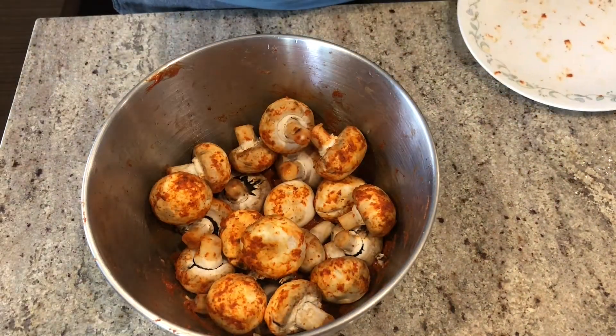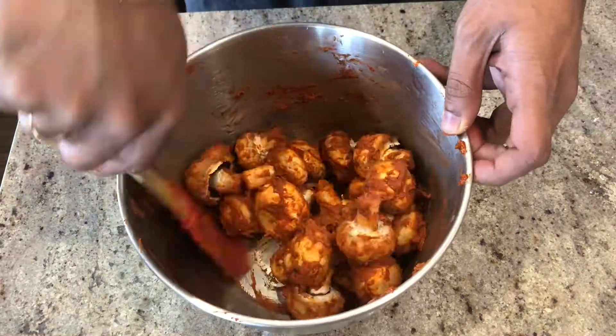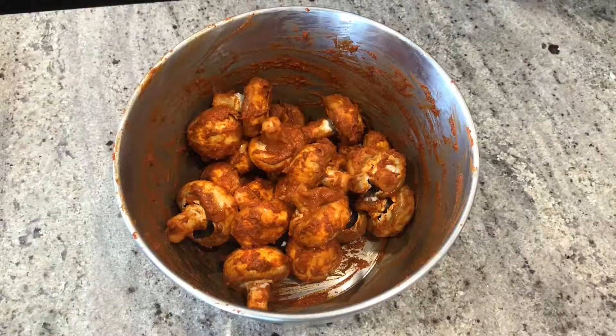Today the marinade seems to be too thick, and hence I had to use a ladle to mix the marinade and the mushrooms. Be gentle and don't break the mushrooms in this process.